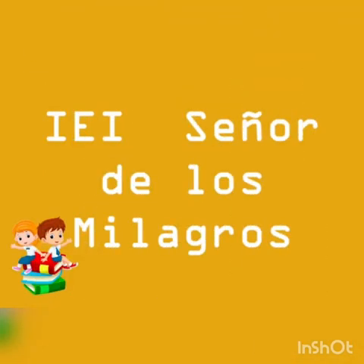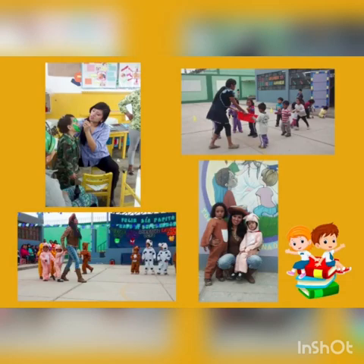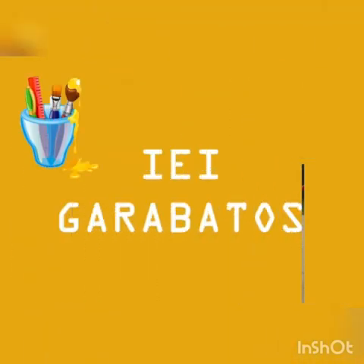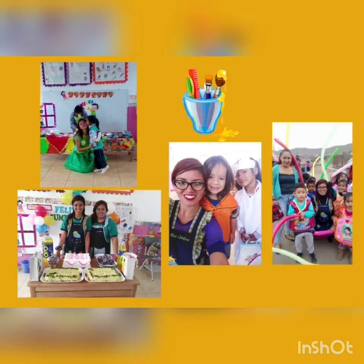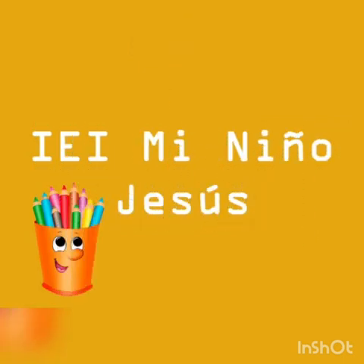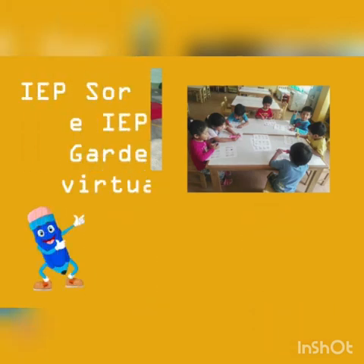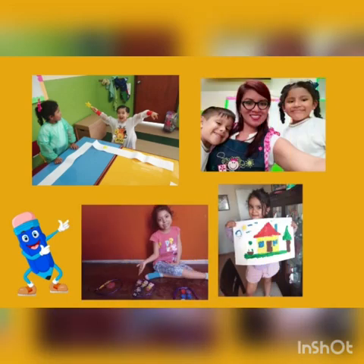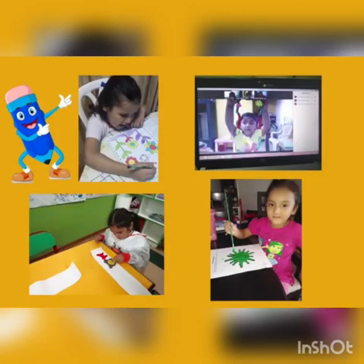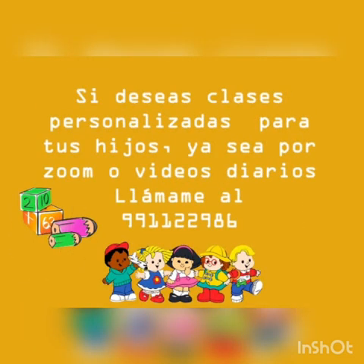¡Hola! ¿Cómo estás? ¿Cómo están niños? ¿Bien?